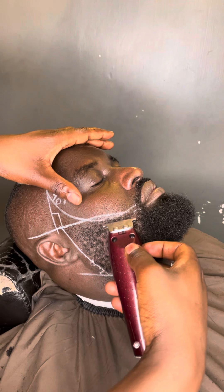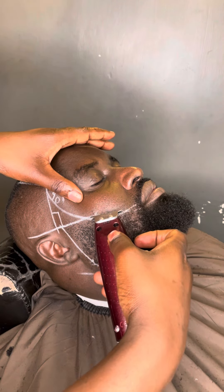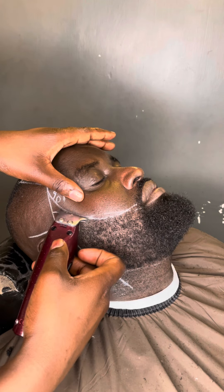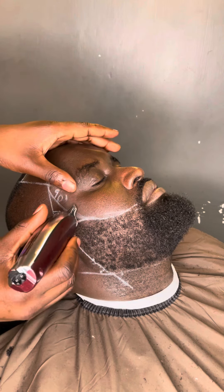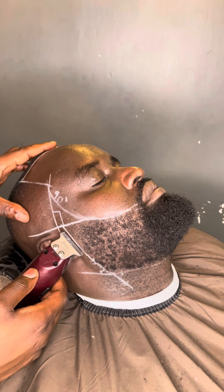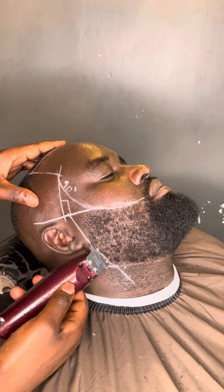Then I took my clipper, my detailer, and I sharpened all the hair that is outside my line. I sharpen from the cheeks there and come here — it is a fade. After that, at the cheeks I tried to curve it.